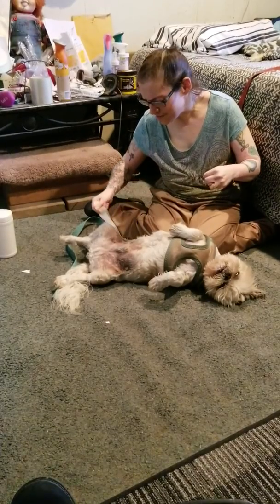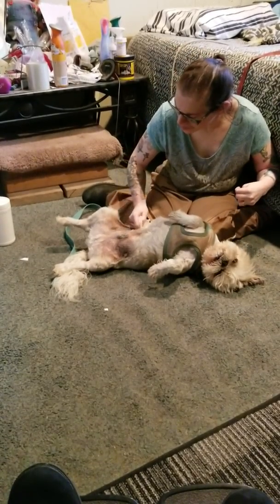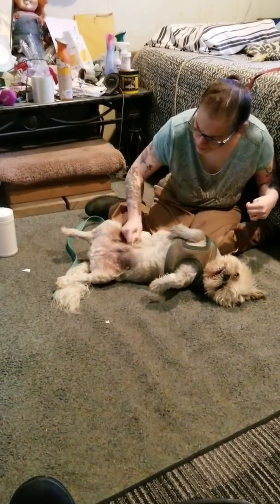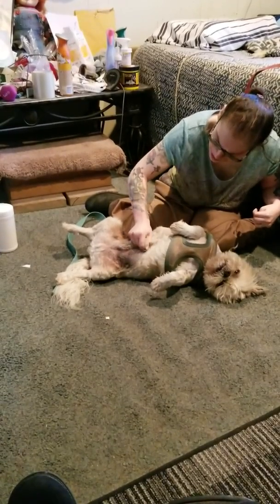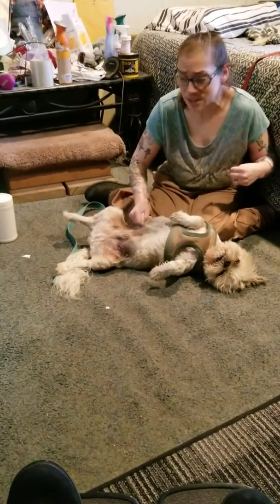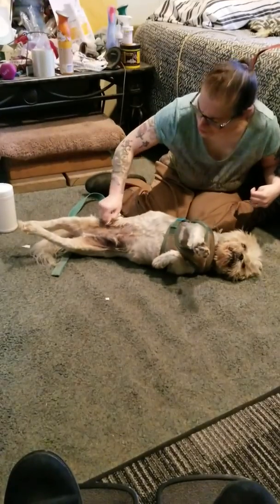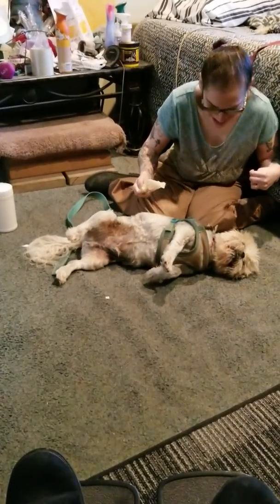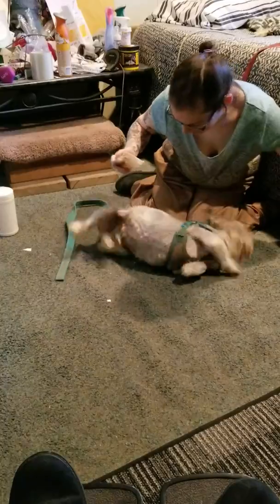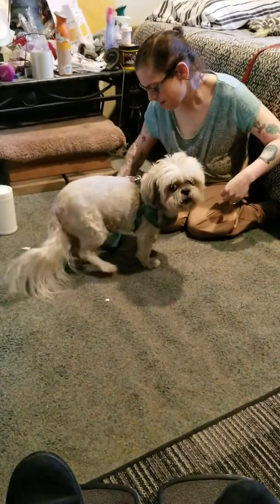Sometimes this gets dry before I get to his feet, or sometimes he won't let me do his feet. I'm just trying to be careful — not rubbing on his boy parts, just rubbing on his stomach. Not all Shih Tzus need this but a lot of them do. You want to do your feet? No? Okay, we're done!